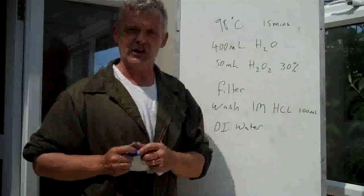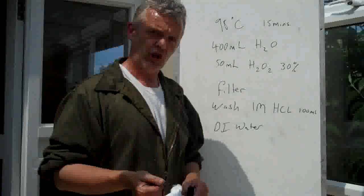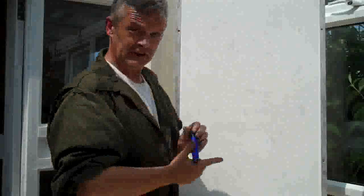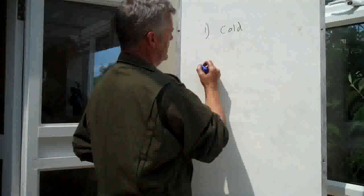You'll have a cake of graphene oxide left over. Drop that graphene oxide cake into some water and bath-sonicate it for about 30 minutes to disperse it. So that's the basic procedure: the cold stage below 20°C, the medium stage at 35°C, and the hot stage at 98°C.